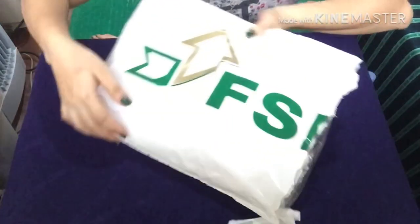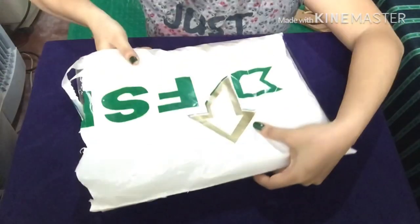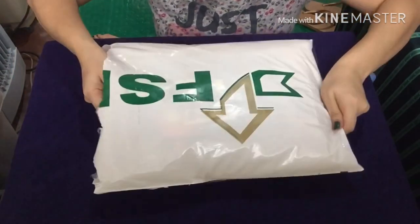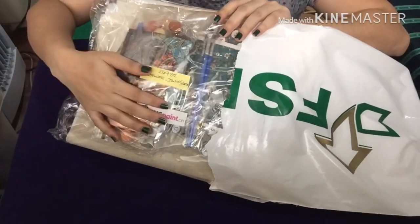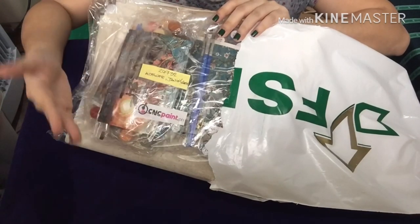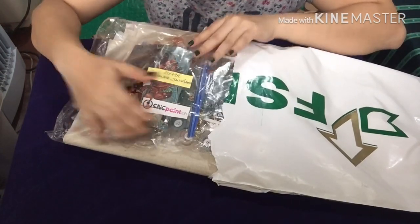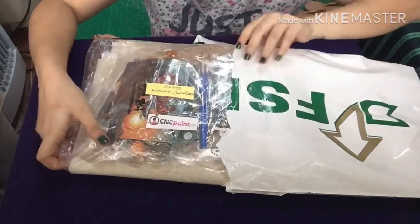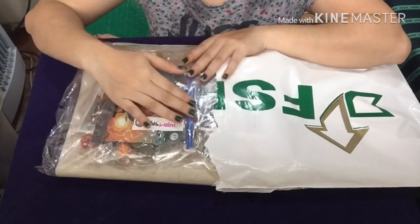When the package came, the courier is J&T Express, so the packaging is like J&T and JRS. When you open the package, it's not bubble-wrapped. It's okay that it's not bubble-wrapped since there are no breakable parts in my order, but I think it's much better if it were bubble-wrapped. Anyway, it came in good condition with no damage.